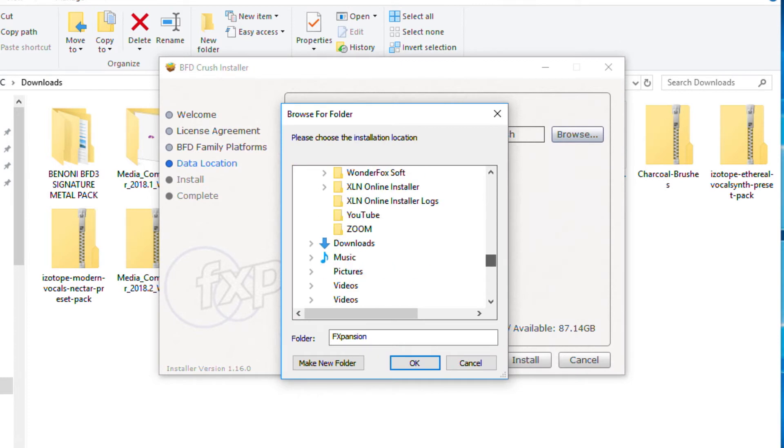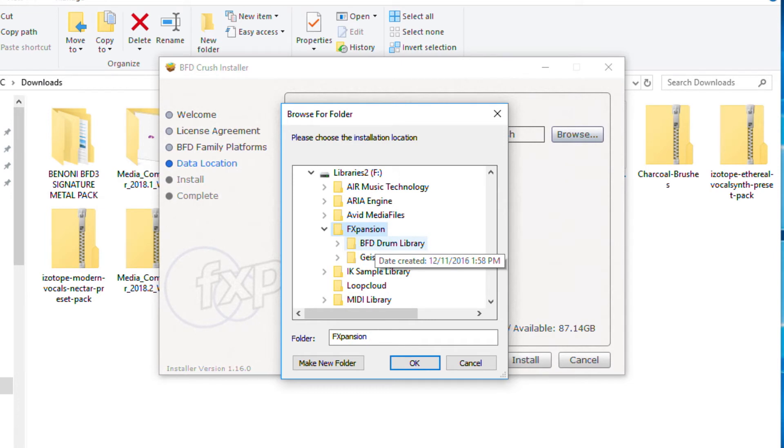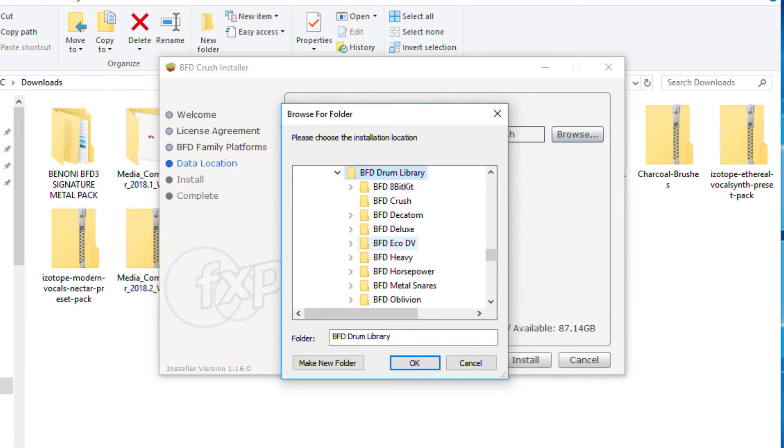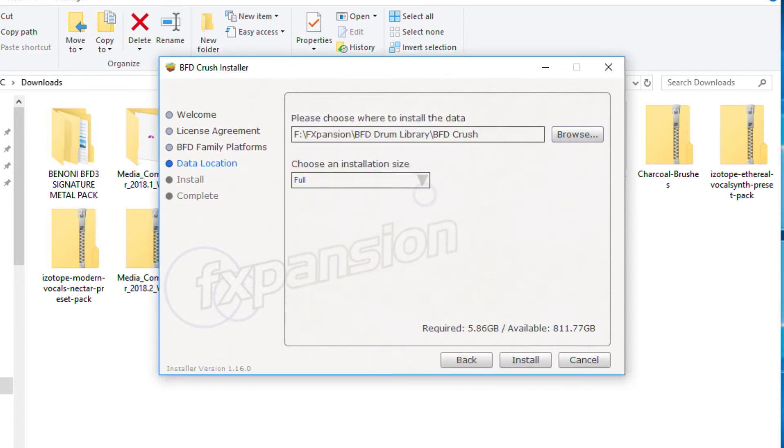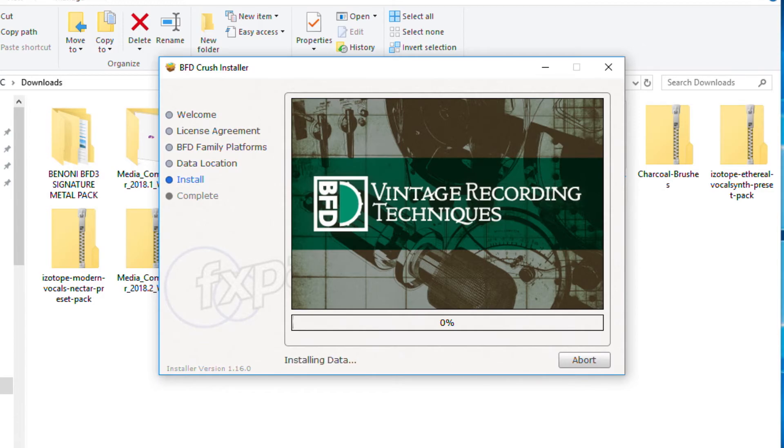We'll find that folder — it's on F, in the FX Expansion folder, under Drum Library, and I want it in BFD Crush. I want the full size install, which is going to be around 6 gigs. Click Install. Now we just go back to waiting and we'll be back in a minute.